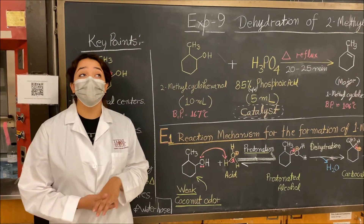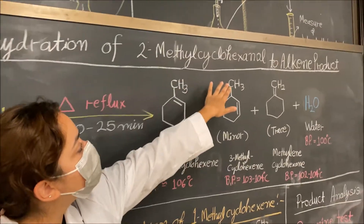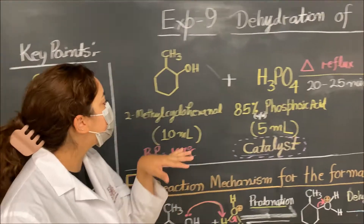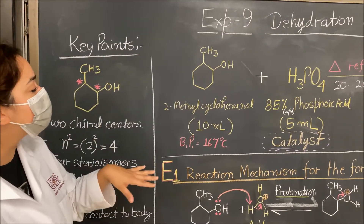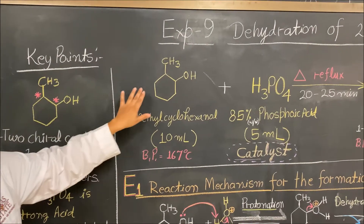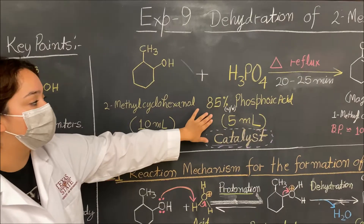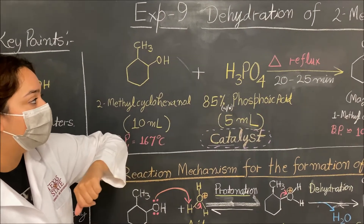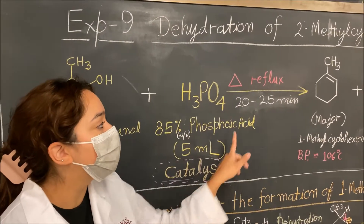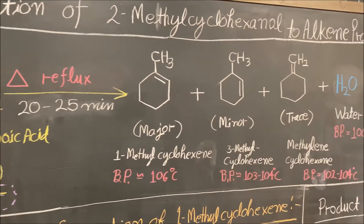Today we're going to be doing experiment 9: the dehydration of methylcyclohexanol, turning it into an alkene product. This is the general scheme of the reaction. We're going to take 10 mLs of 2-methylcyclohexanol and combine it with 5 mLs of 85% concentrated phosphoric acid, which will act as a catalyst. We'll put it under reflux for about 20 to 25 minutes after it begins to boil.